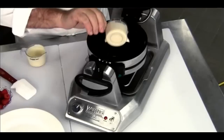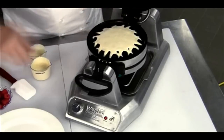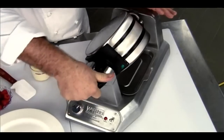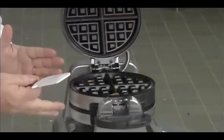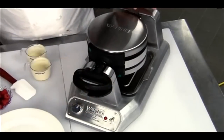Put the other batter in and the second it's ready it will beep. And now we're turning it the opposite way. Very easy controls, even heat, and by the way, the embedded heating elements and the rotary feature really gives it a great baking and a beautiful browning.